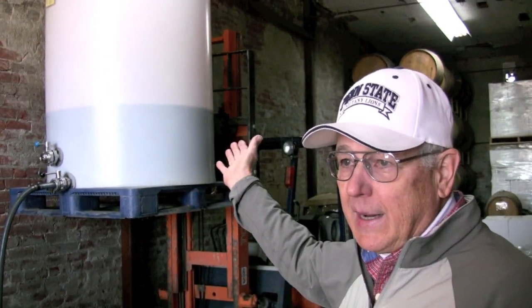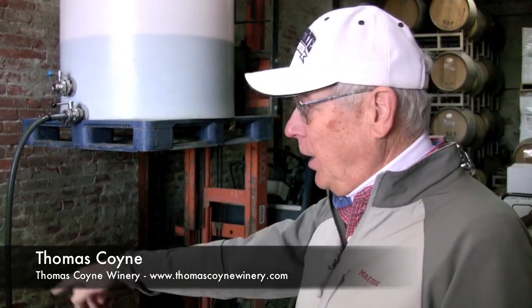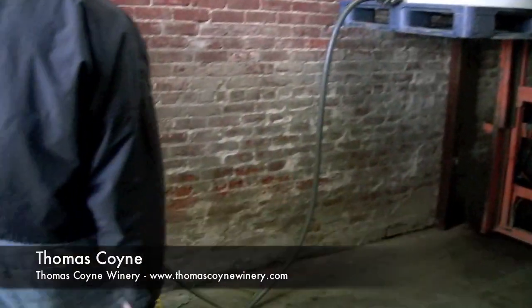Thomas Coyne's small bottling line is based around a gravity flow system in which a tank of wine is suspended above the bottler. So the tank is elevated so that we get a gravity flow through the hose into our filler.